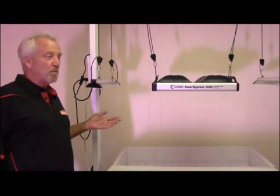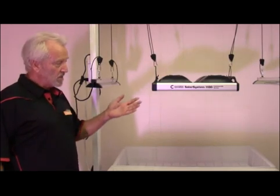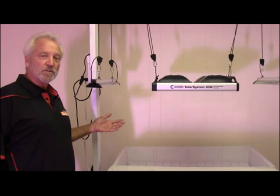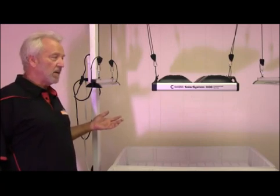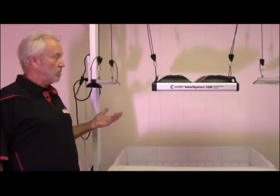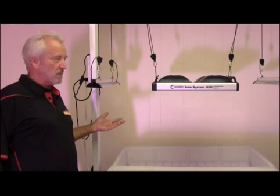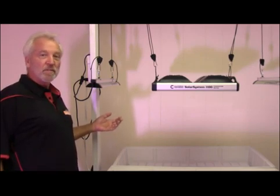The Solar System UVB is a perfect companion to any of our Solar System LED grow lights — the 1100, the 550, or the 275. It will also work with any HPS or metal halide light, giving you the same response. Chain them together in a big room, use a single light in a tent. It's very versatile, it's very powerful, and it will give you the best results you've ever had.